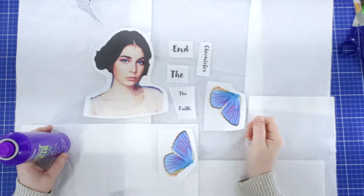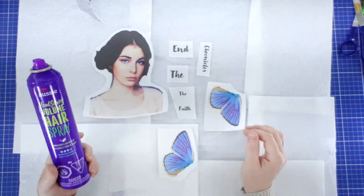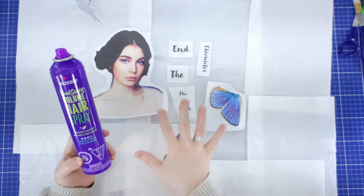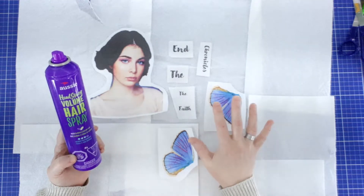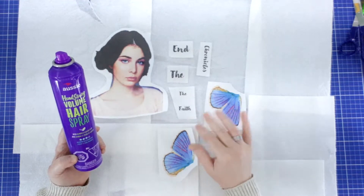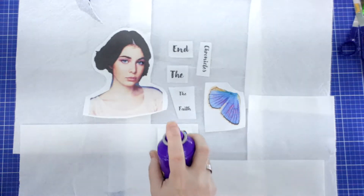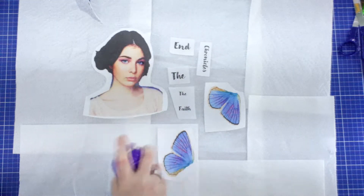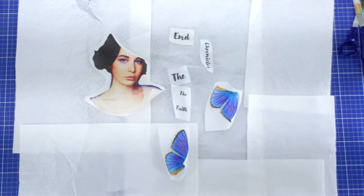Before we move on to our wings, I'm going to use a fixative to set the ink on top of the fabric. In my art journaling work with fabric images, I use hairspray and it works like a fixative. It protects and coats the ink so that the ink over time doesn't rub off as I'm trying to sew it. You just need a really light spray, about 12 inches away from your images, with really light coats. Let it dry and then I will show you what I'm going to do with the wings.